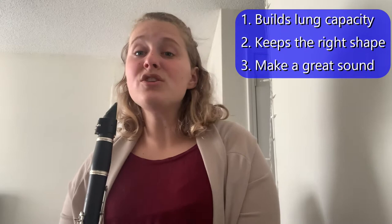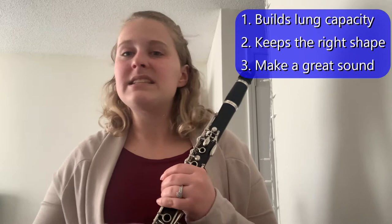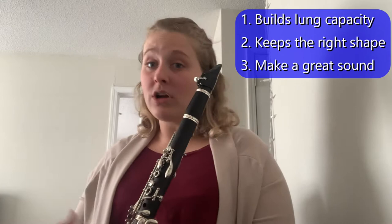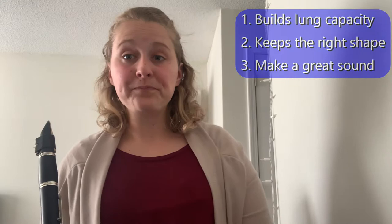Our last thing that long tones help with is our tone — the quality of sound when you play your instrument. You want to have a good tone, and we want to make sure that this tone is not bouncy. If you're holding out long tones it should be a consistent tone with no bounce. We need to keep in mind our embouchure, our breathing, and our lung capacity — all working together to get a good sound while playing long tones.